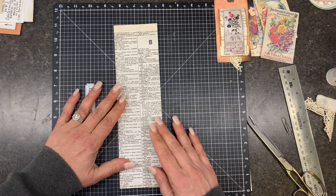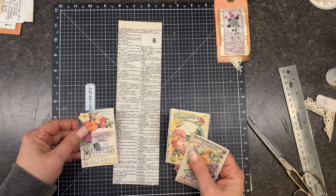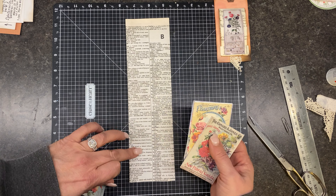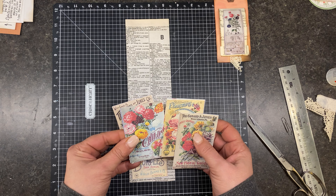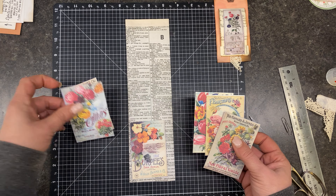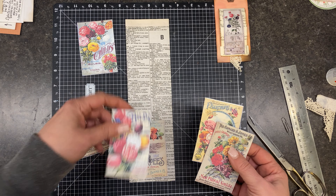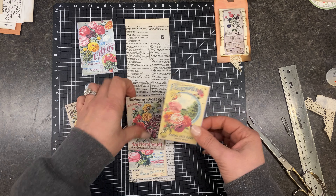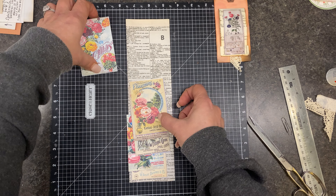Alright, so let's turn this over — this is going to be the front of our flip flap. Now we have to decide: whichever one we put here is the bottom, so we need to decide which one we want on the top. I think I want this one at the top. So let's do this one on the bottom, this one, this one, this one, and this one.